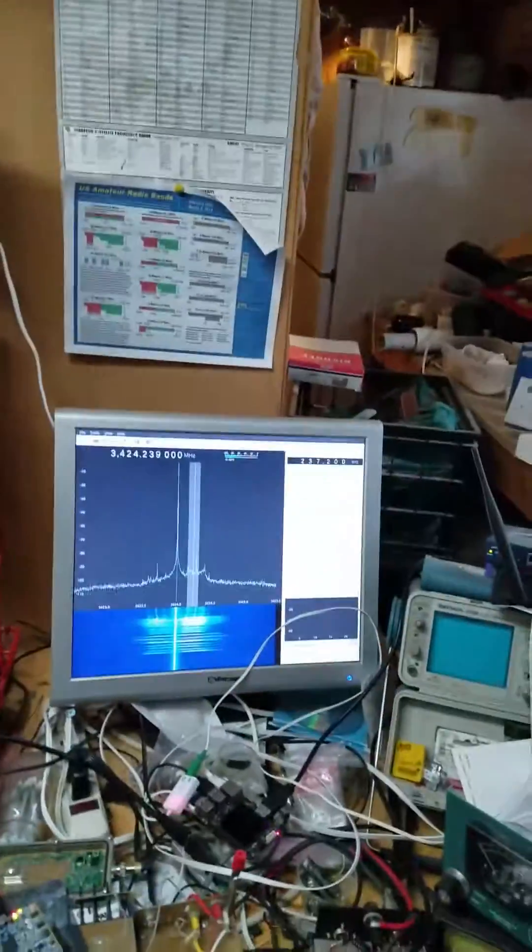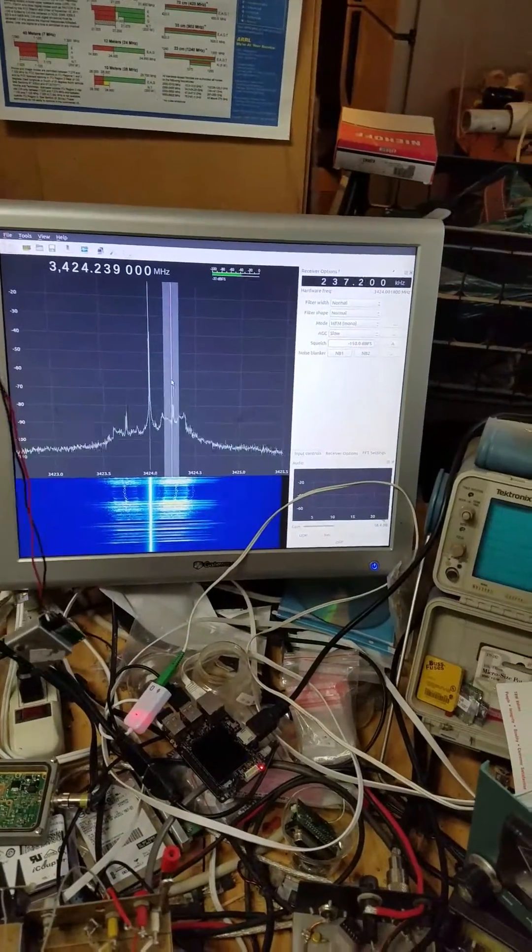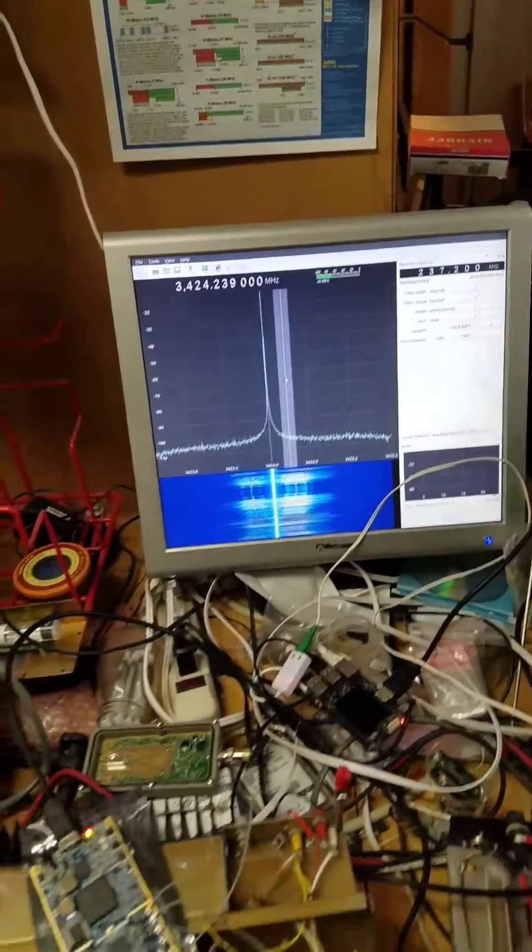Up in signal it goes. Down in signal it goes as my arm goes away. Look at my messy garage. Come back around, climbs out — it's coming from this thing. Yeehaw!